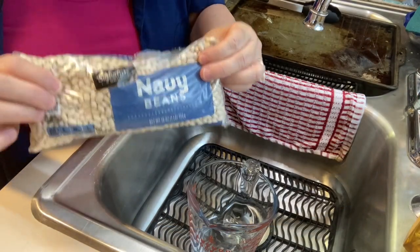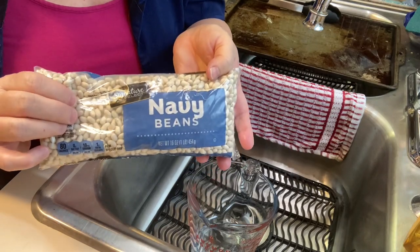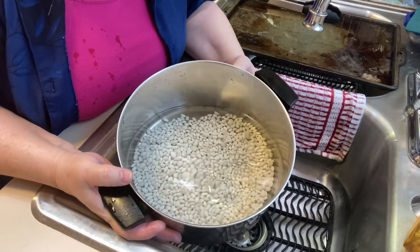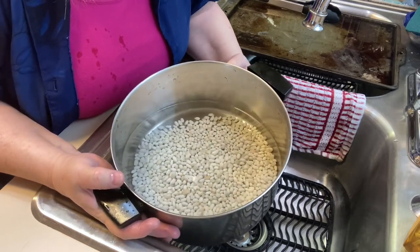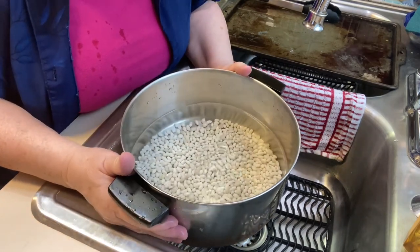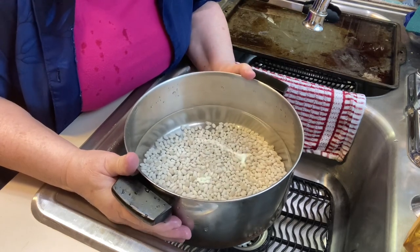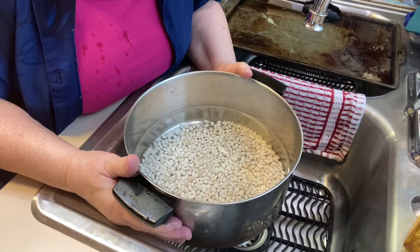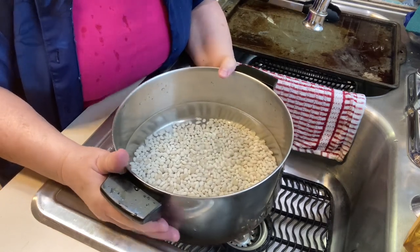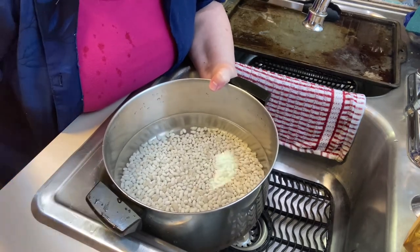We're going to make some navy beans and ham with our leftover ham from Easter. I have about a cup and a half of dry white navy beans. I went through, sorted them, and rinsed them really well, then put them in the pan with about four cups of cold water. We're going to let this come to a boil, boil them for two minutes, then turn the burner off and let them set for one hour. This is called the quick soak before we move on to the next step. These are going to be super easy and absolutely delicious.